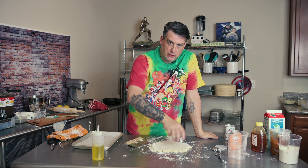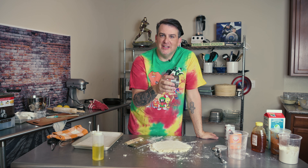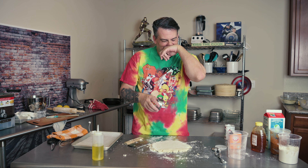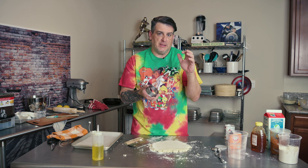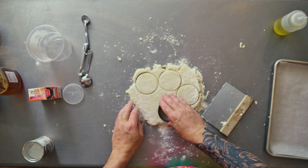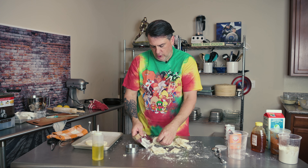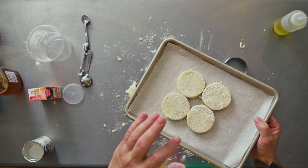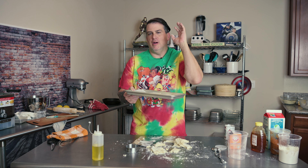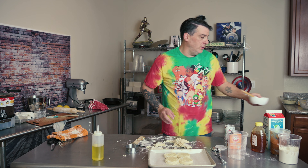The biggest thing is you don't want to twist — you want to just push down. Because if you actually twist, you're going to seal the biscuit and you won't get any sort of rise out of it. So just push down. We're only going to get four, which is fine. We're going to put them onto a parchment-lined sheet tray and we want them to actually touch each other. This will go into a preheated 425-degree oven for about 20 minutes, with a little bit of butter on top.